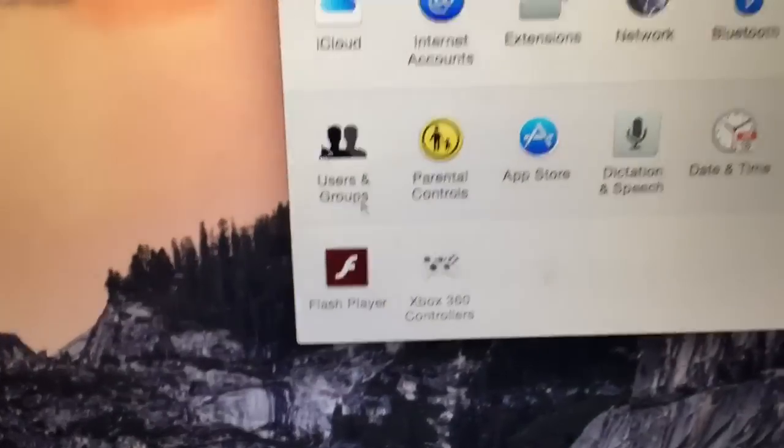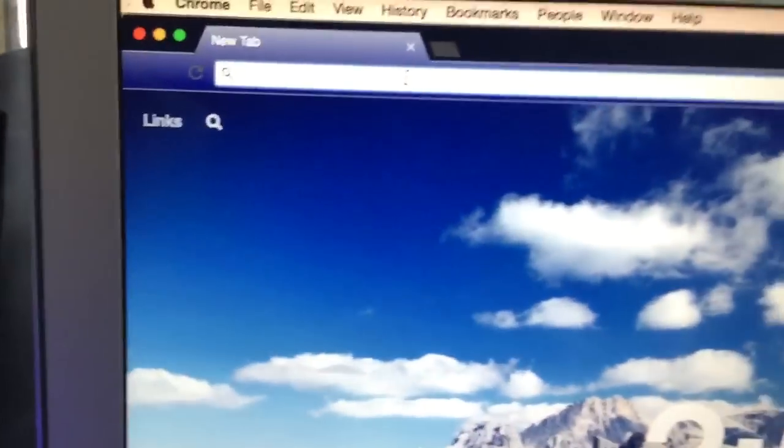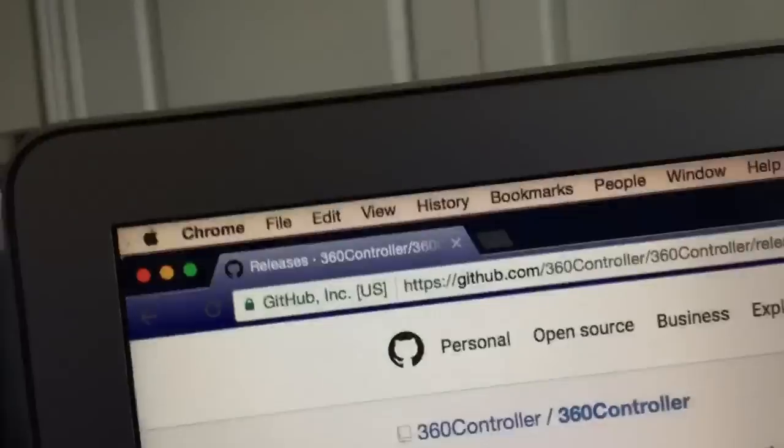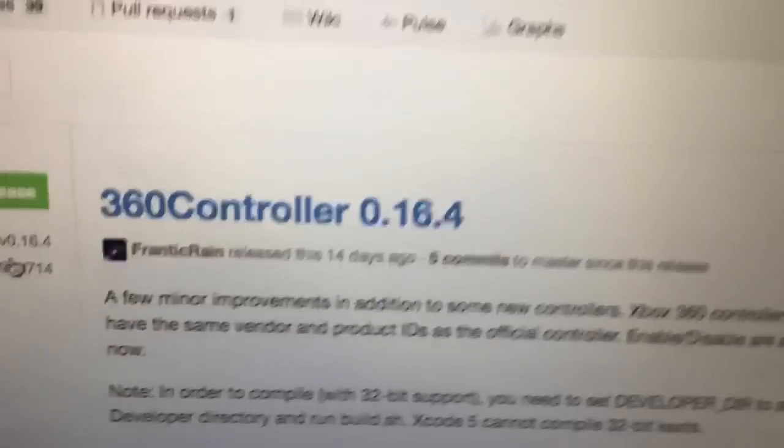I forgot the name but I'll tell you how to install it. The link will be in the description. Once you open this up, here it is.